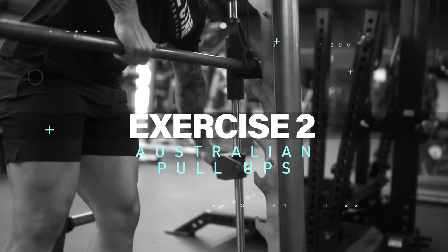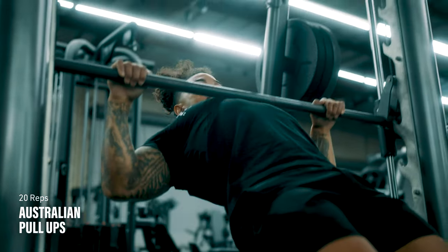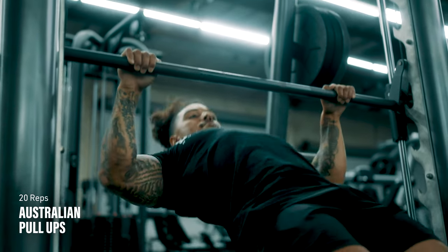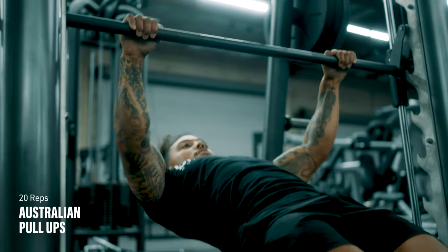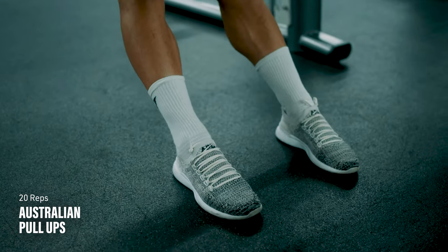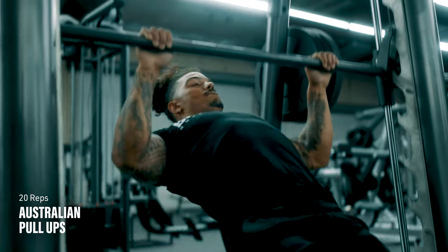Exercise number two: Australian pull-ups. This looks and feels like an inverted push-up. Set up under a chest-height barbell and hold onto it as you move your feet out from under you. Your body should be straight like a board. Pull your chest up toward the bar as if you're doing an upside-down push-up. The higher the bar and the closer your feet are under you, the easier these will be, so adjust accordingly to meet your level.